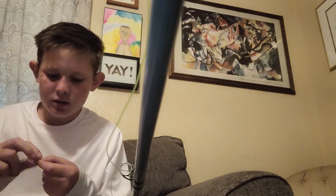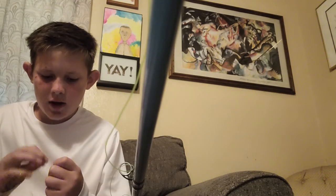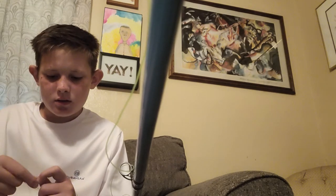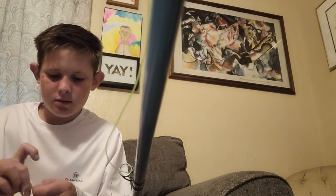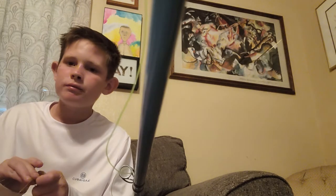You better double-check your knots, guys. Because you can have the strongest line in the world, but if you tie a bad knot, it doesn't matter — the line strength is irrelevant if the knot fails.